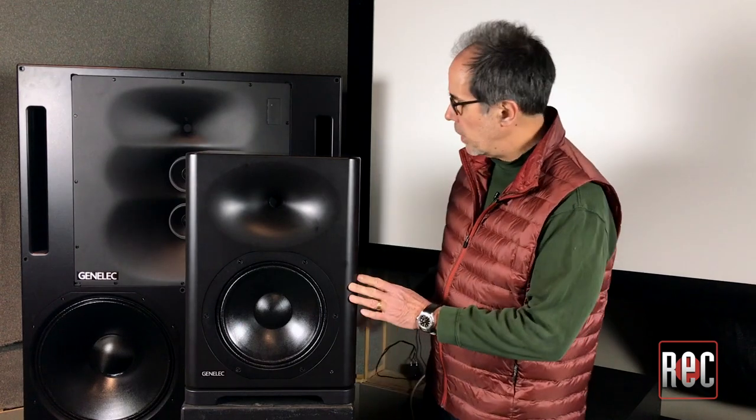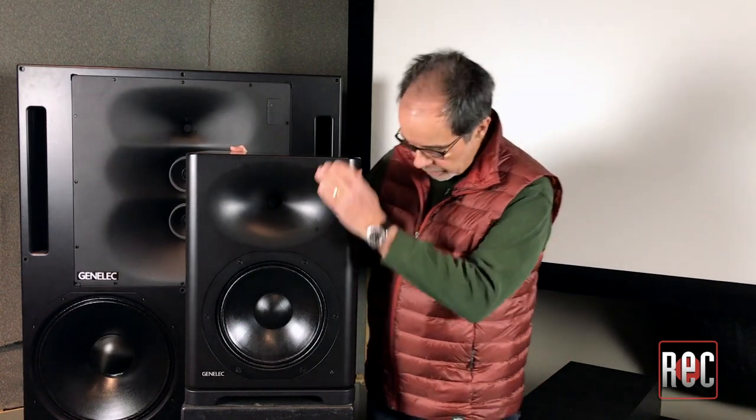I noticed that the S360A's design is a bit of a change from Genelec's more recent aluminum enclosures. What can you tell me about that, and what material is the S360A made out of? The S360A is made from MDF with a heavily braced internal construction. The box weighs in at 66 pounds — it's no lightweight. Why the return to a more classic square MDF enclosure?